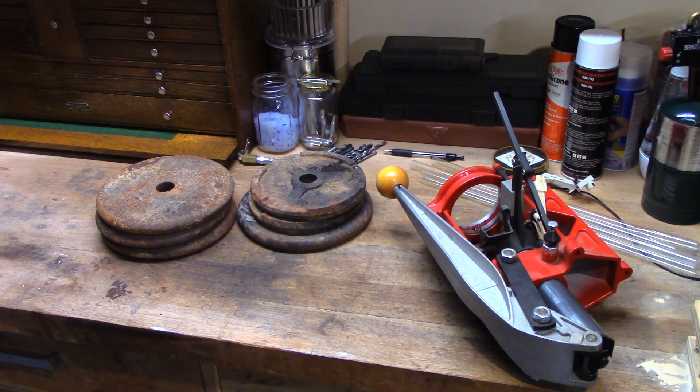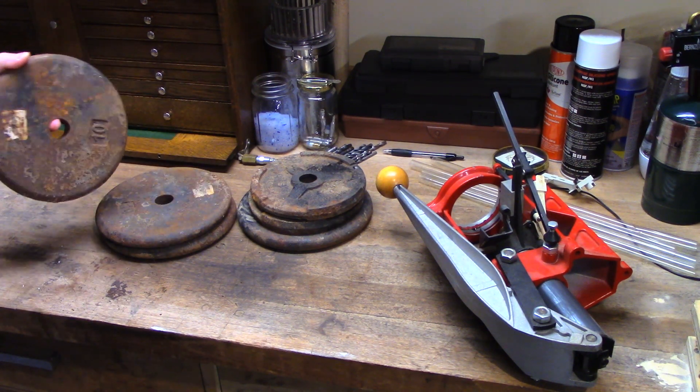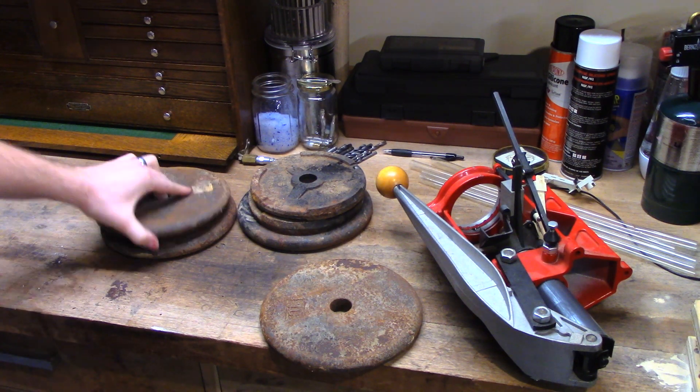Hey, what's going on guys? Welcome back to the Elemental Maker. Today I am going to test out a couple different methods of rust removal. The wife and I recently put together, as many others have, our own home gym.